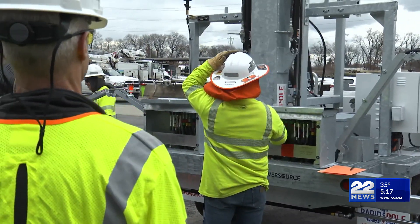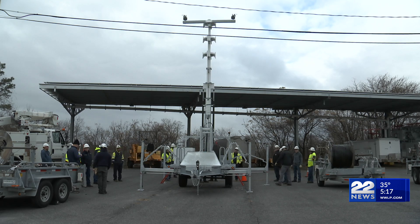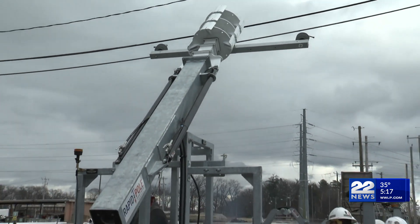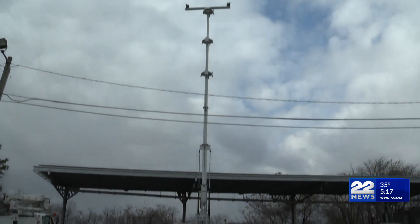Minutes matter when it comes to safety. These Eversource troubleshooters tell 22 News that the rapid-pulls are extremely helpful in emergency situations. Our first responders in all three states are primarily using these when we have a broken pole. Number one, you want to make it safe for the public. We've got to get the wires out of the way.